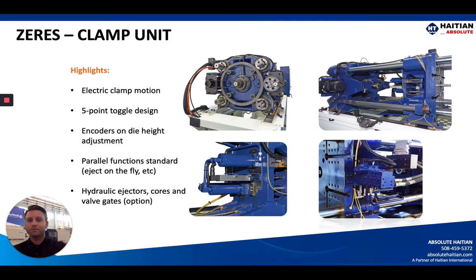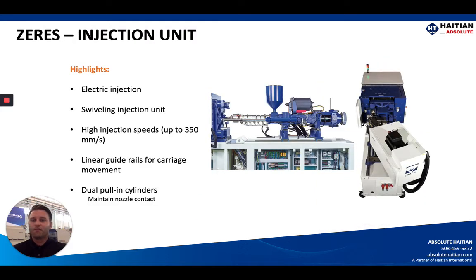This machine is more versatile than a standard electric machine, and you'll also see cost savings from the reduced number of drives needed. The clamp unit is an electric clamp motion with a five-point toggle design — you can see a good side view without guarding on the right-hand side. Encoders on the die height adjustment allow for very precise movement and bolt safety protection. Parallel functions are standard, with separate electric and hydraulic circuits, so ejecting on the fly and cores on the fly are standard. Hydraulic valve gates are also easy to tie into the hydraulic circuit.